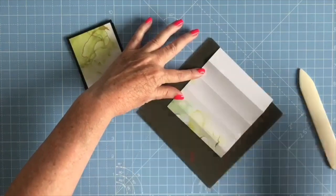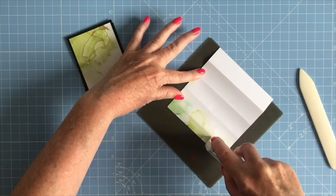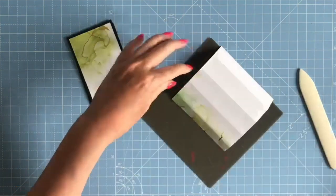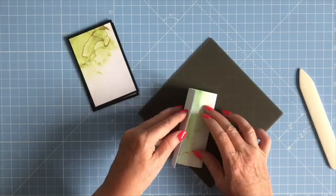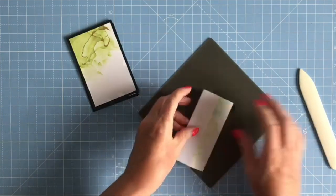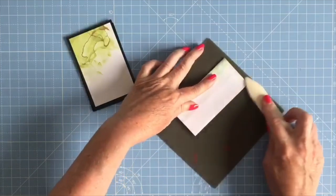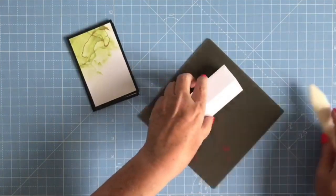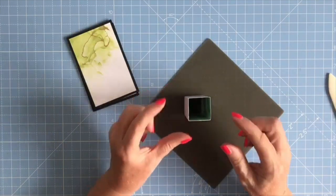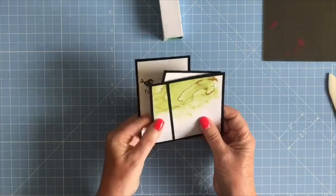I'm going to apply some adhesive on this thin section. I'm bringing in my silicone mat because if I do go over the edge the glue won't stick to the mat. Then I'm just going to fold this in, press it down, and burnish it, going over all four corners. That's the middle of my card.